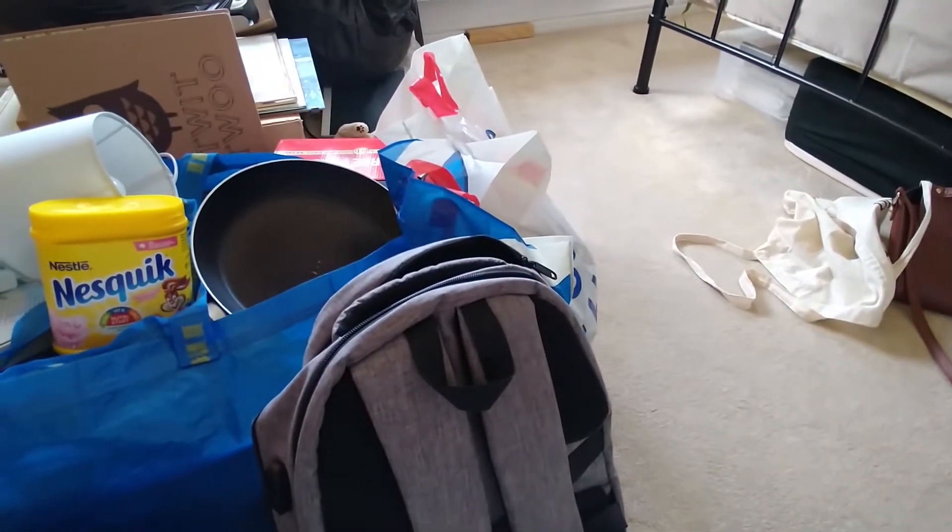My room isn't Instagram-worthy by any means and it's not going to be picture perfect — I've basically just quickly tidied things up so it doesn't look as messy. I moved to uni two weeks ago as I'm filming this; I moved on the 24th of September and induction started the 28th. I've already packed some bits and pieces, so let me show you what I've packed so far.